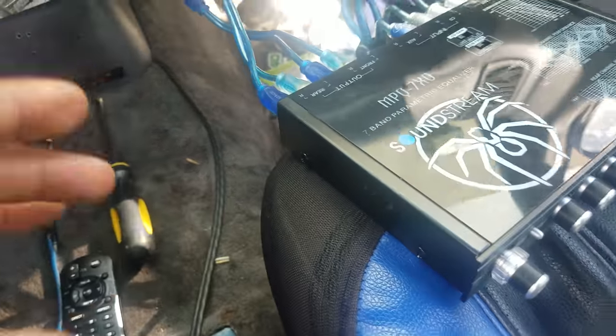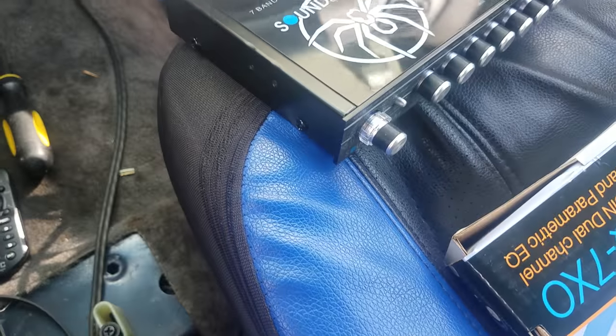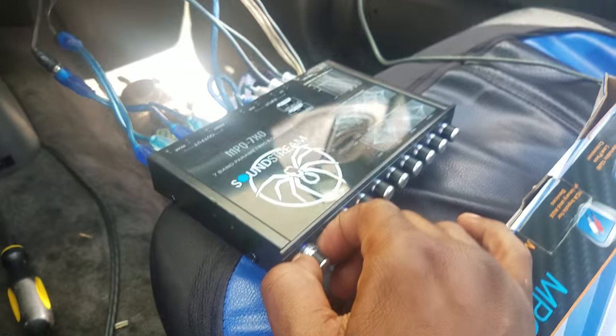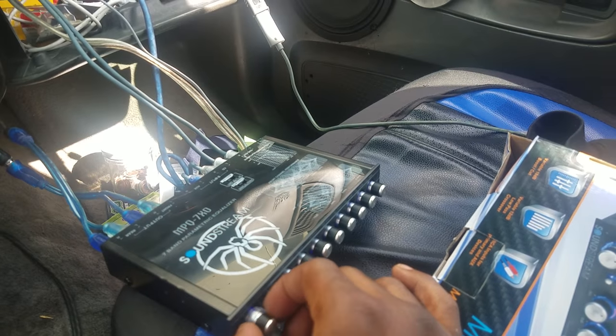Just the way I have it: front is for my tweeters, rear is for my door speakers. All the way to the right is rear — only my door speakers. All the way to the left is only my tweeters. But if you put it in the middle, it's both.